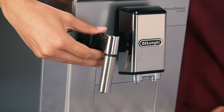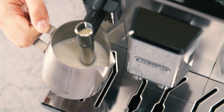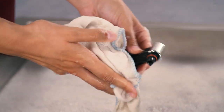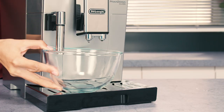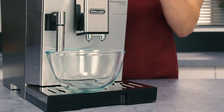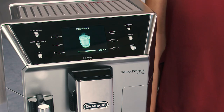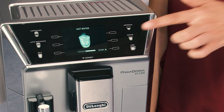Always clean the hot water steam spout after use to avoid build-up of milk residues and prevent it from clogging. Place a container under the hot water steam spout and deliver a little water. To interrupt hot water delivery manually, press the selector corresponding to Stop.